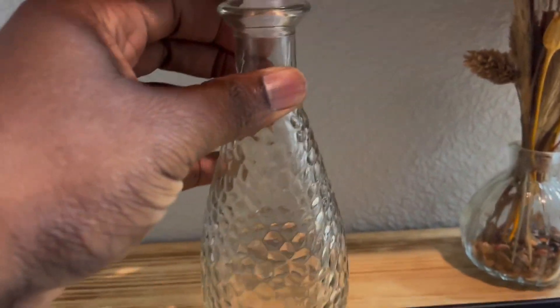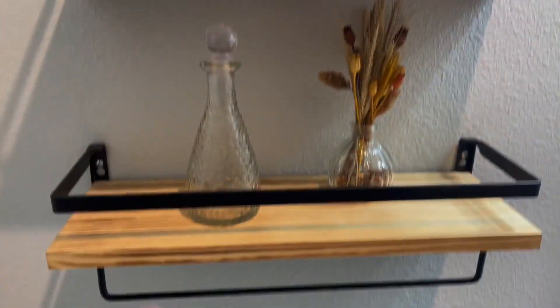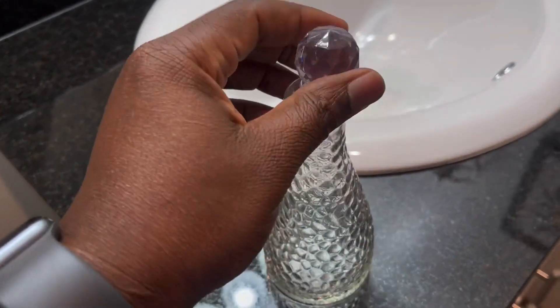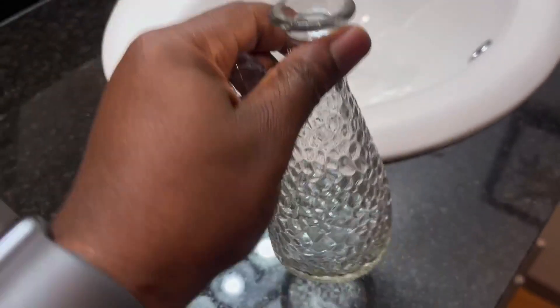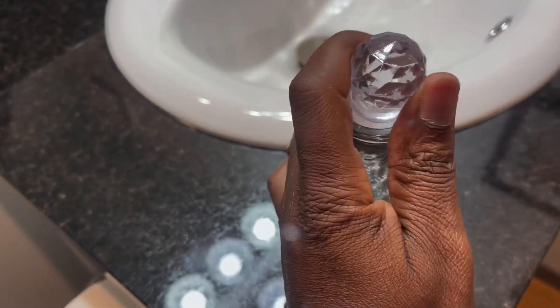Here's a clear glass that we bought for decoration purposes only, to put on this floating shelf. It doesn't have much to it really — I guess you can put stuff in it. But it's just clear glass and it has a top that you can put there to cover it.